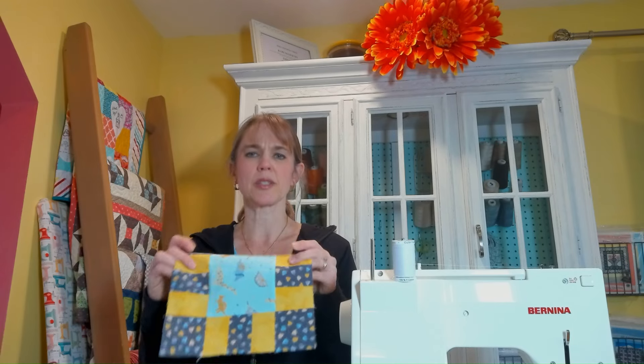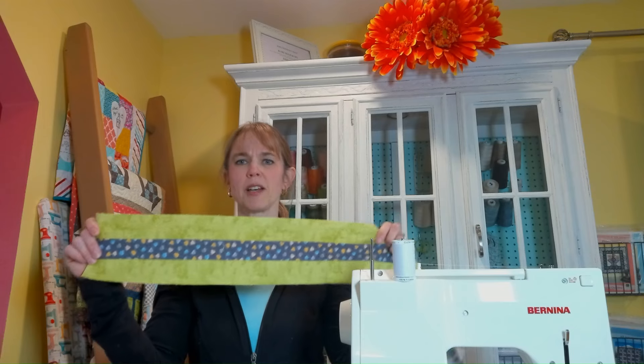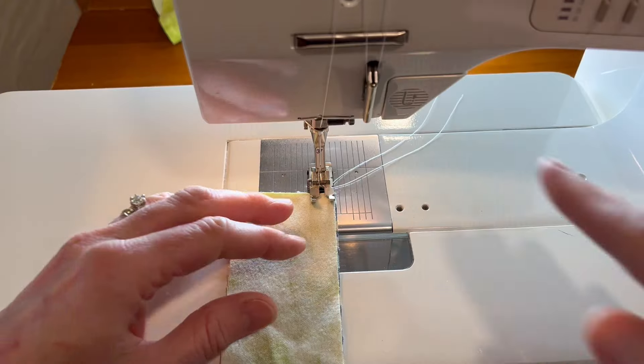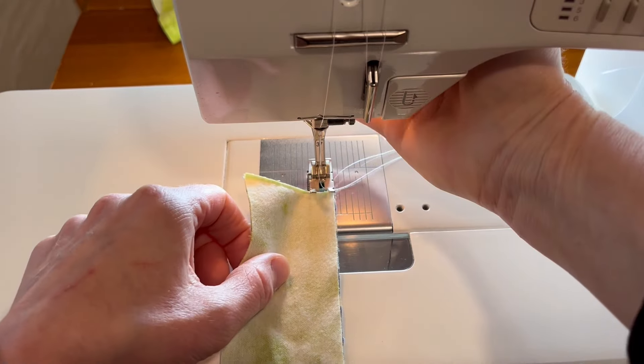We are going to be making the dino block — I call it that because there's this cute dinosaur fabric in the middle. We will need strip sets, and we're going to be making the green version in the video, cutting the strip sets into units to be used in the square block.